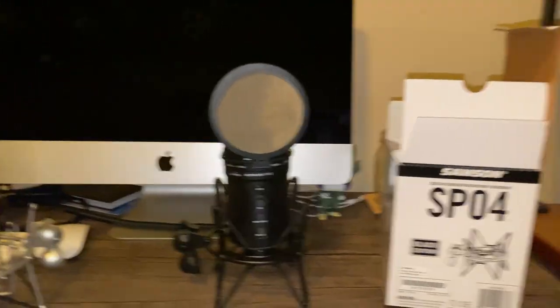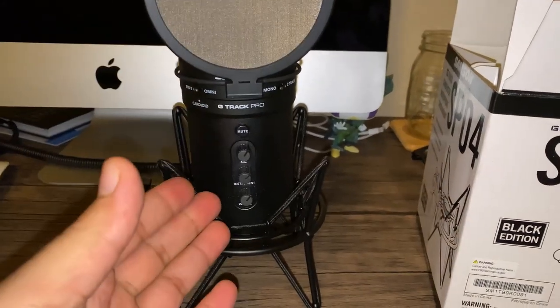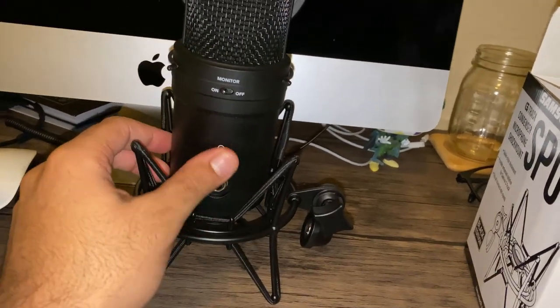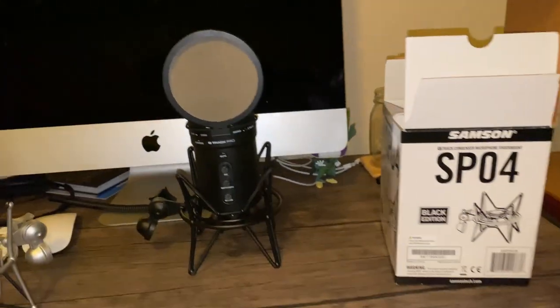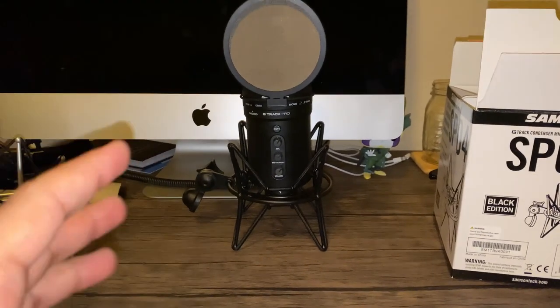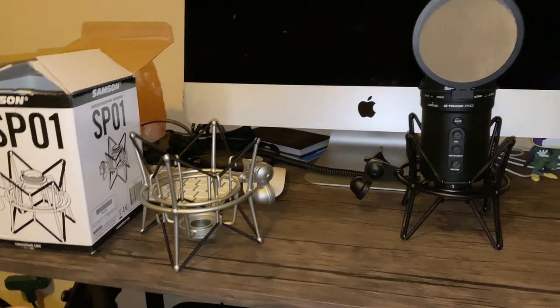I even demonstrate that by holding the microphone by the shock mount itself and it does not go anywhere — that thing is definitely in there, ready to rock. So that claim about the thread being too small is simply untrue. You have access to all the knobs in the front, which is very important, and access to the ports in the back. It just fits perfectly for this mic.